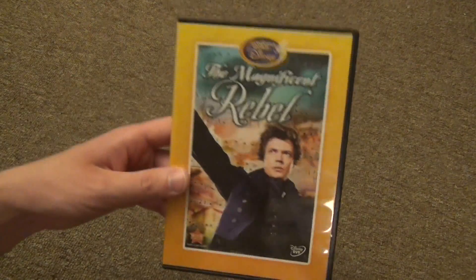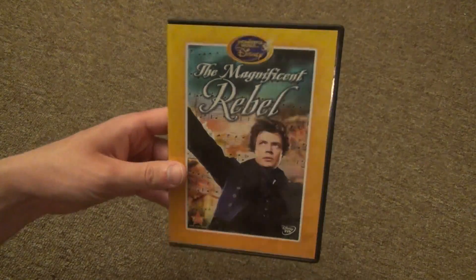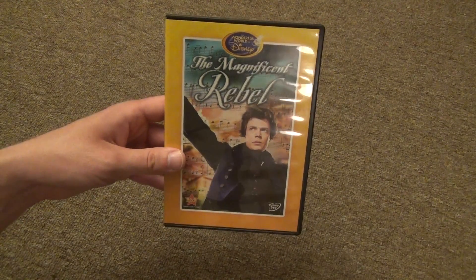The Magnificent Rebel on DVD from Disney Movie Club. Hope you guys enjoyed this video and we'll see you in the next video.